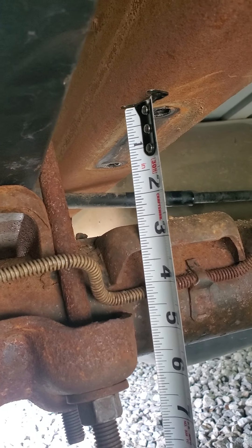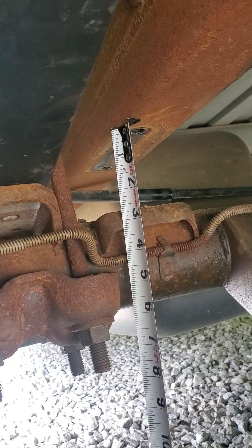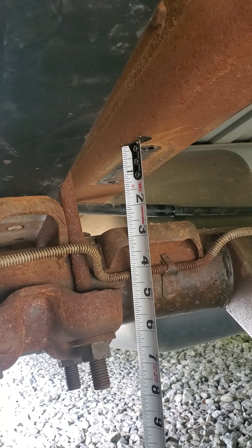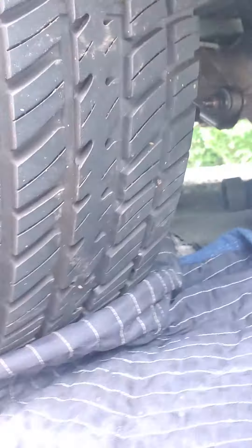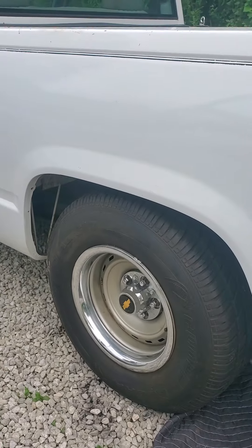But don't want it bottoming out like that either. So I'm gonna have to use stock perches in the back in order to get it up higher, because I bounced on the bumper and it does bounce off the frame obviously. I'm running 225/70/15s.